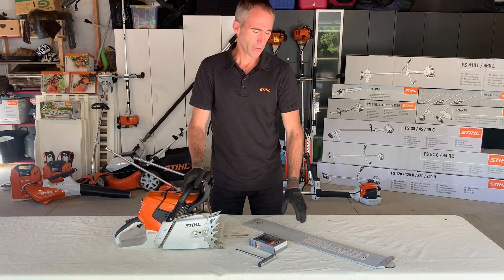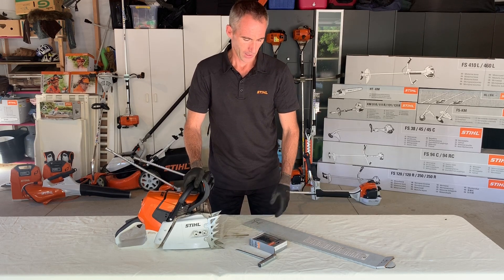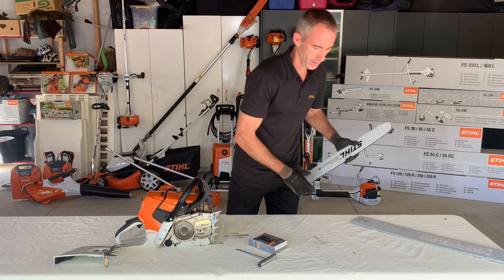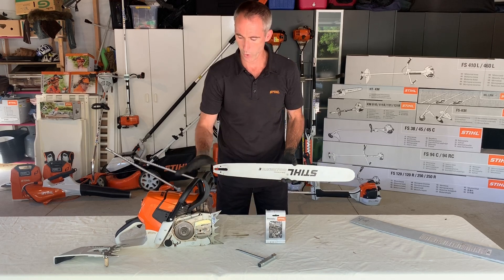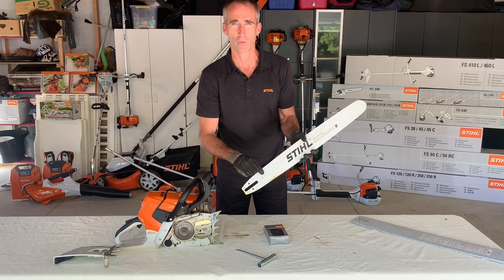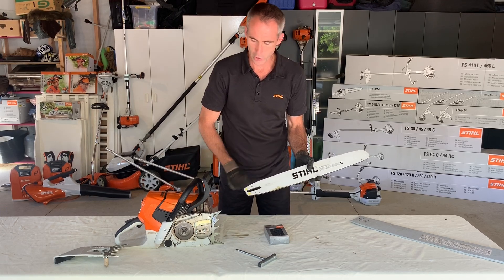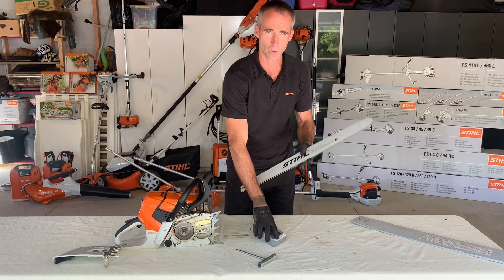In this video we want to look at how to fit a new chain or how to correctly tension a saw chain. In this case we'll be fitting a new guide bar as well. Of course you have to have the correct guide bar and saw chain for the saw you're working on. That information can often be found on the actual guide bar itself, so if you're working with an existing guide bar it helps to replace like for like. You can also consult with your local dealer to make sure you get the correct size saw chain or guide bar.